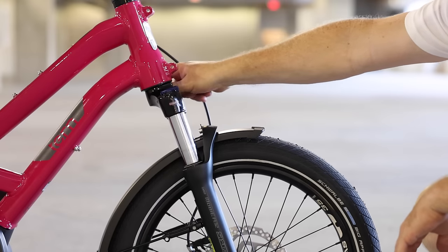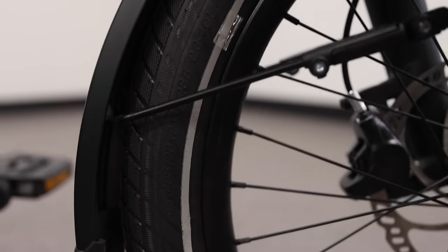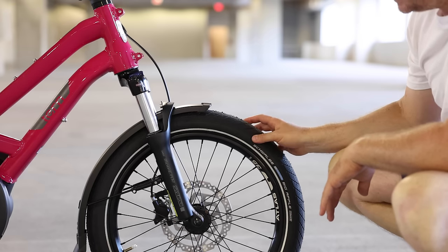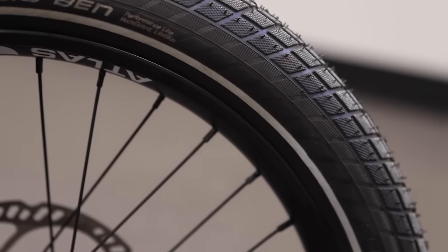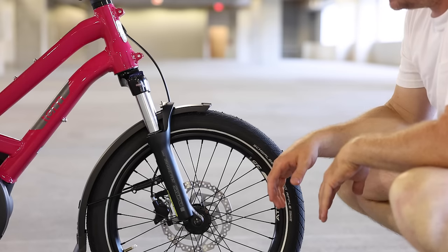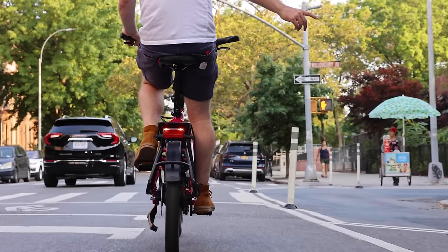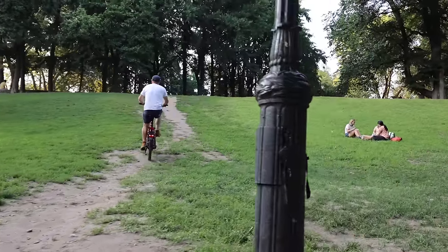It's a coil spring fork with a lockout, and you can adjust the coil by turning this knob — turn right to make it firmer, turn left to make it softer. There are some nice SKS fenders up front with a through axle. This has the Schwalbe Big Apple 20-inch by 2.15 — the same tire on the P10. The S00 and S11 will have the Big Ben, which has a slightly more aggressive tread. The Big Ben can handle slightly rougher terrain. The tire size is pretty common if you wanted to put something more off-road — I wouldn't do hardcore mountain biking, but riding on dirt trails is certainly doable.